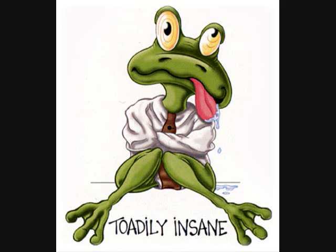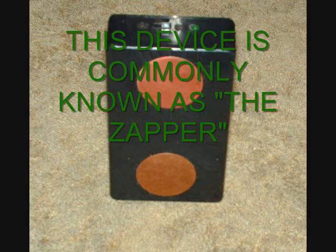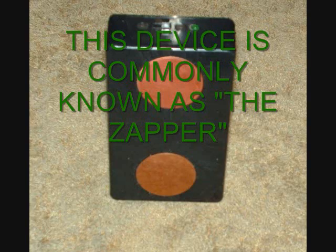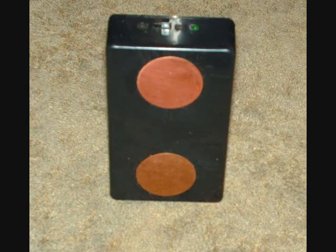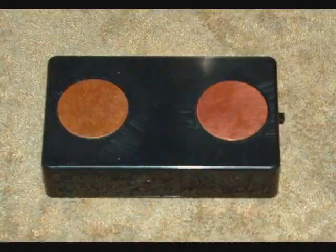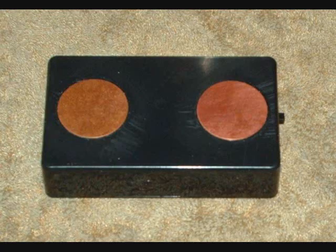What you see here is a very common device that can be ordered off the internet in various forms and functions. This device basically generates a positive offset square wave. Its power output varies from manufacturer to manufacturer, but since we are looking at this device from an entirely different point of view than the manufacturer intended, even a very low power basic unit will suit our needs quite nicely.